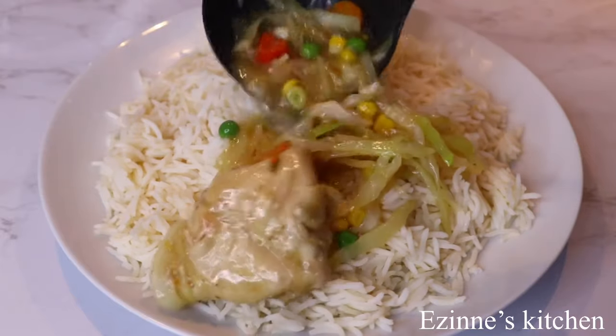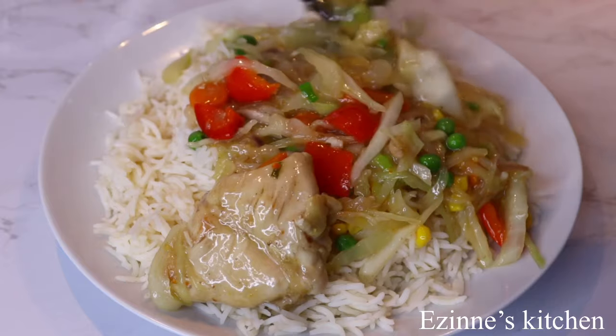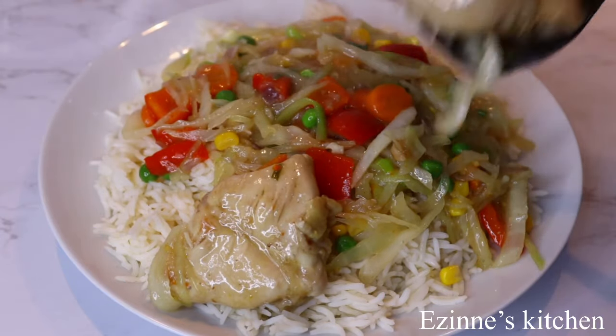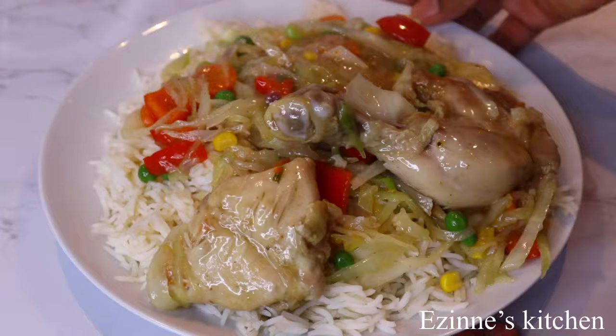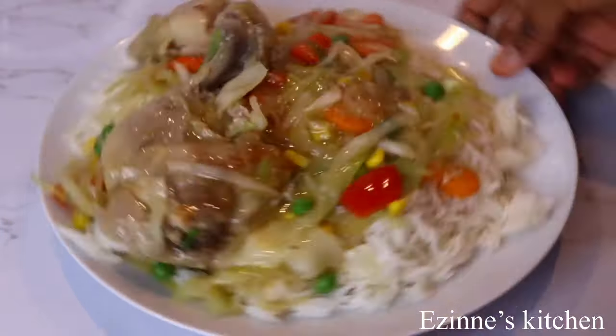Hey guys, welcome back to Ezine's Kitchen. You're very welcome. If you are new here, a warm welcome to you. On today's episode, I'll be making this yummy and delicious chicken and cabbage sauce. Without wasting much of your time, let's delve into the making.